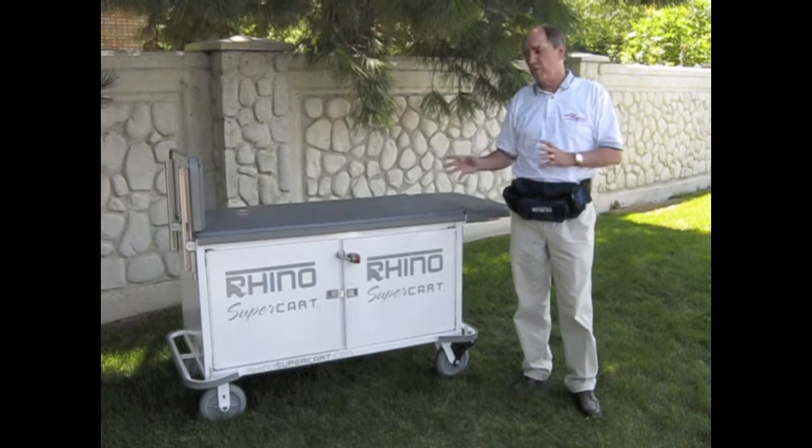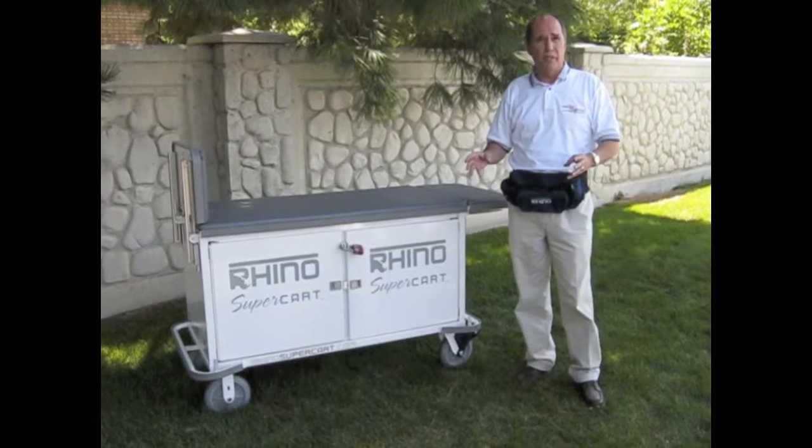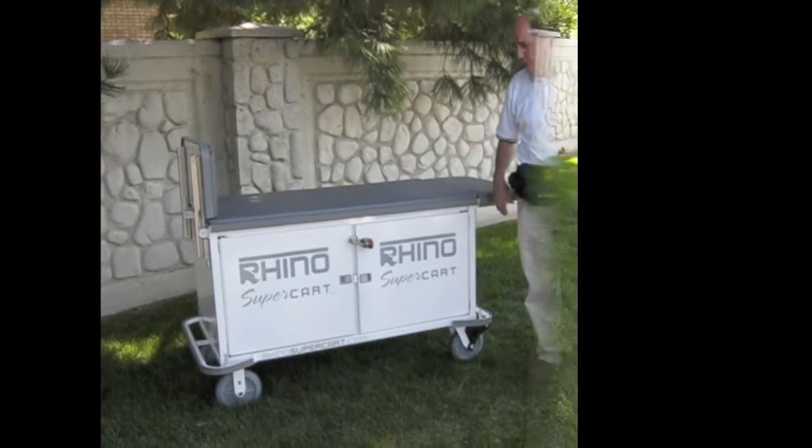As I said in the other video, the Rhino SuperCard is a great way to keep your emergency equipment secure and close at hand. Let me show you exactly what I mean.